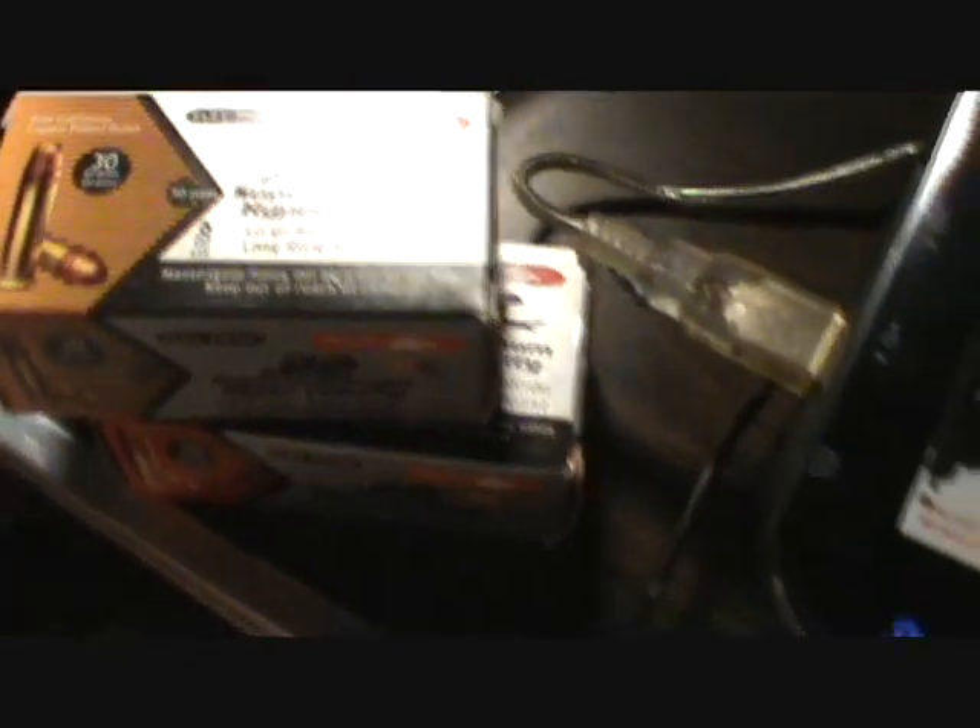All right guys, so yesterday the 22nd we ended up running back out for some last-minute supplies at the gun show — that was kind of a cool way to spend a Sunday. I still have everything kind of spread out from the gun show and put together. From the previous video, here are the new things that I had picked up yesterday.